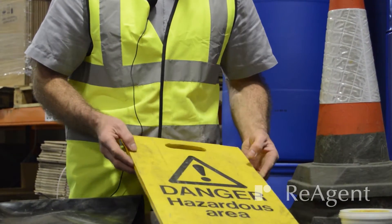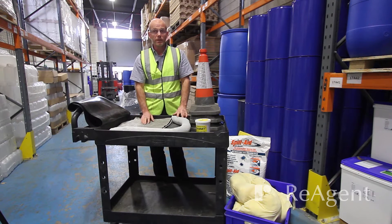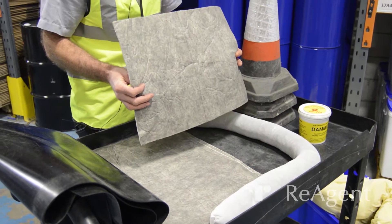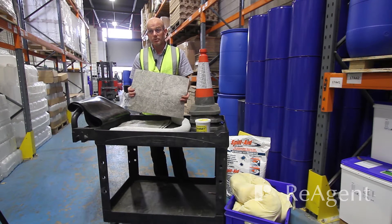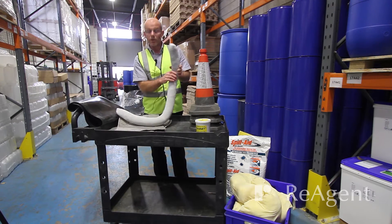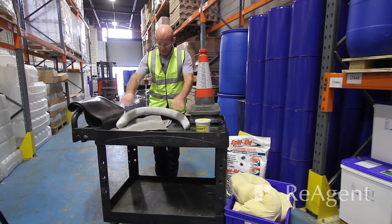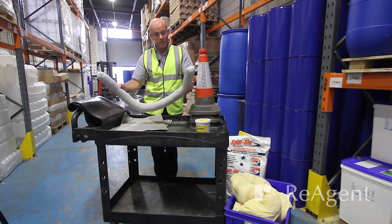The next component is absorbent materials. These simple absorbent mats are placed down on a small spillage on a tabletop or something very small on the floor. We also have these sausage-type things, called booms. You simply wrap a boom around the spillage to contain it — suitable for a very small spill or for placing in front of a drain.